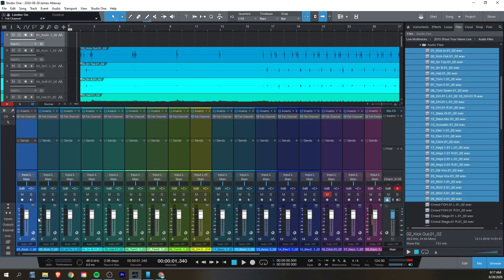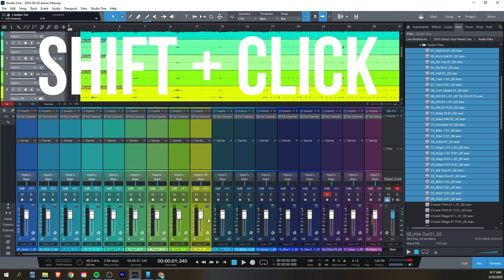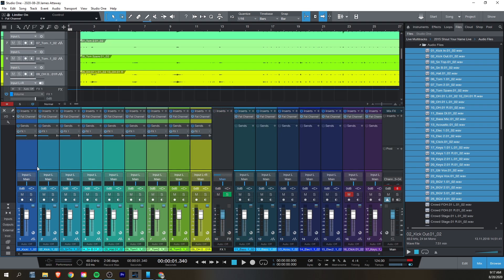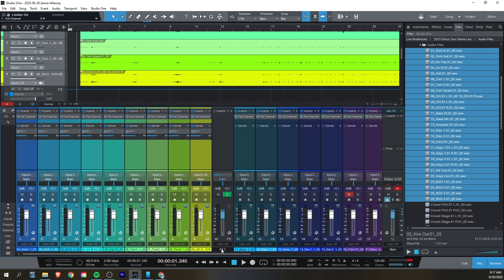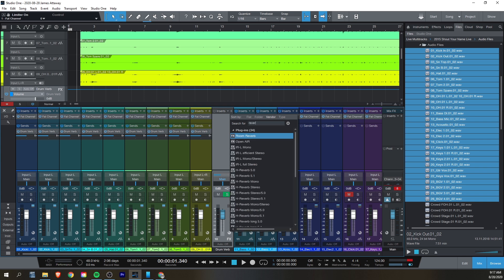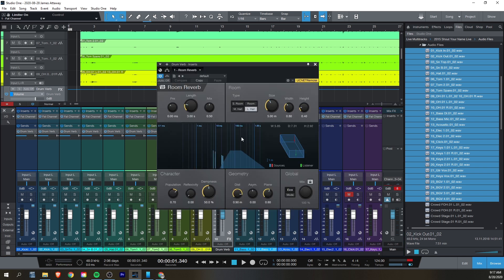If you want to add some effects channels to play around with reverb, delay, or some other crazy effect, you can add that easily to a group of channels in the same way that we added Fat Channel to everything. You select the first channel that you want to add the effect to, hold down Shift, and then click on the last one that you want to do. Here I'm going to add a drum reverb. Click on the plus beside where it says Sends, scroll all the way down to the bottom where it says Add Effects Channel. This will add the send to all the selected channels, create a new effects channel, and then when you rename the effects channel, all the sends going to it are going to be renamed as well.